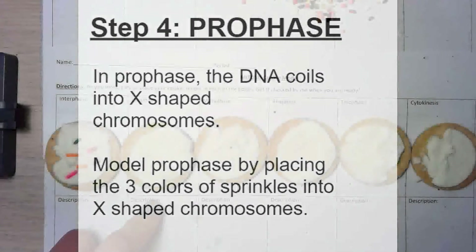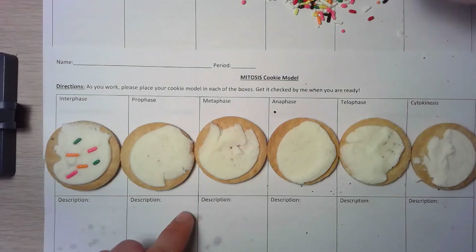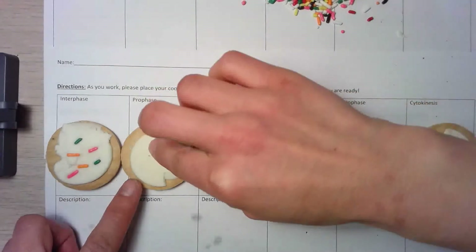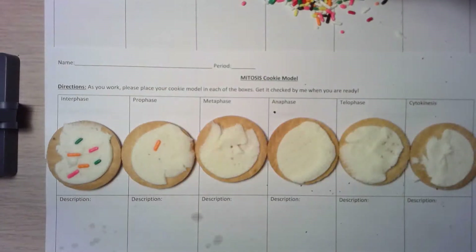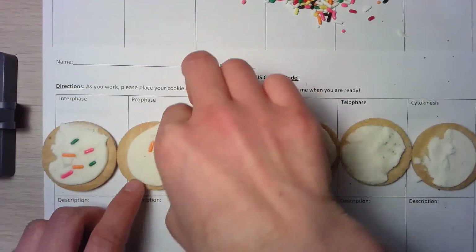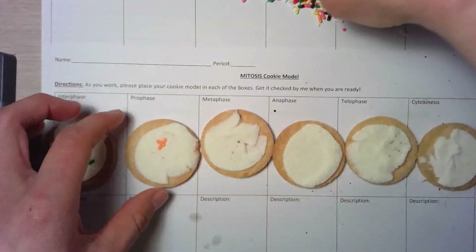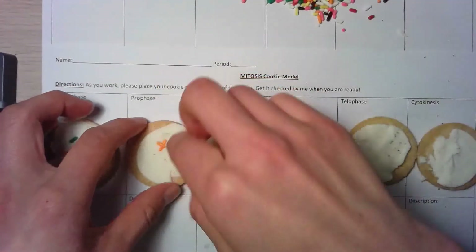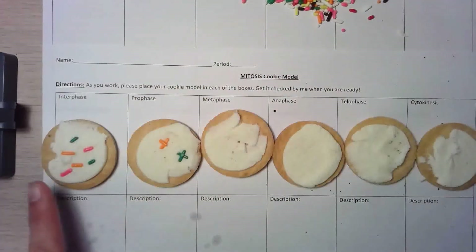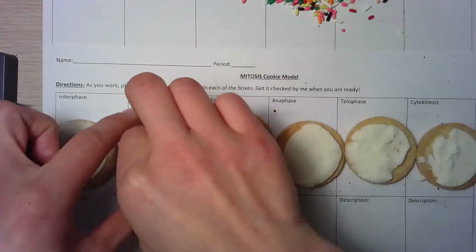In prophase, the chromosomes start coiling up and forming the X-shaped chromosomes. We're going to take the same color sprinkles — I used pink, orange, and green — and arrange them into an X shape, just pushing them into the icing. The chromosomes at this point are not lined up in any particular configuration, so you can just put the X's anywhere. The most important part is to keep the colors the same so we can see the changes from one step to the other — I'm still going to be using pink, orange, and green.